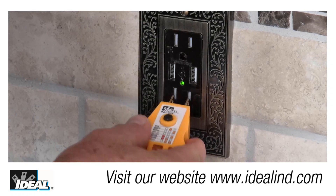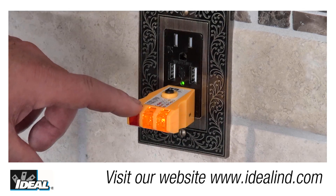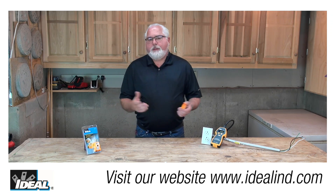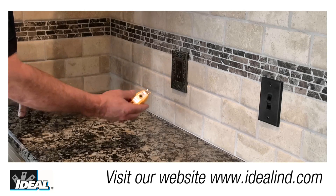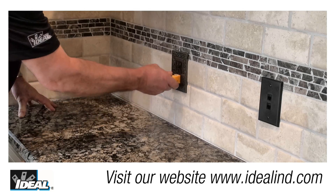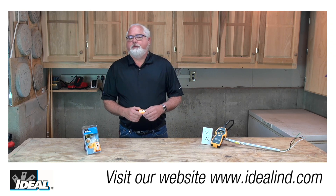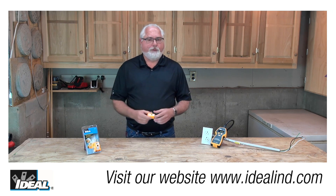It has a non-slip ergonomic design for maximum comfort, and bright bulbs to give a clear indication of the wiring under a variety of lighting conditions, in a tough impact-resistant case. Simply plug the tester into an electrical outlet, and the bright indicating bulbs will light up to indicate correct polarity if the circuit is wired properly, or indicate a wiring error such as an open ground or a reverse polarity, among other circuit faults.